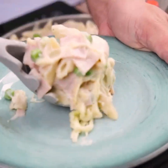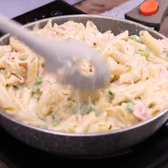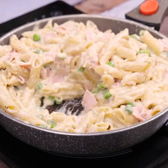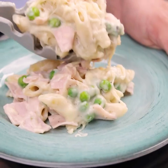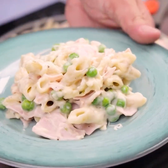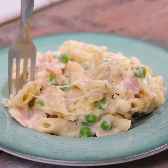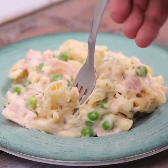With this, our recipe is already ready. Look how delicious it turned out. This recipe is a great choice for a romantic lunch or dinner. If you like pasta, make it at home and come back here to tell me what you think. I hope you enjoyed this recipe.